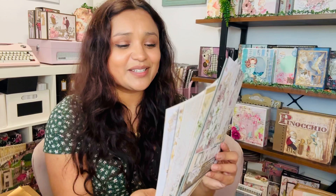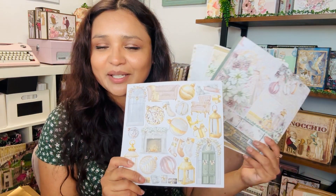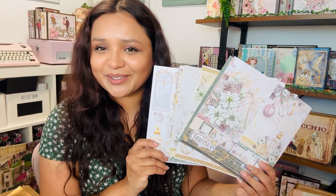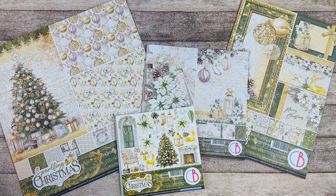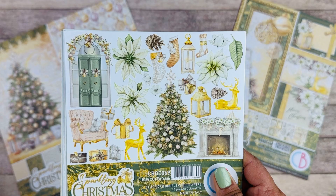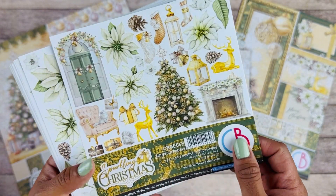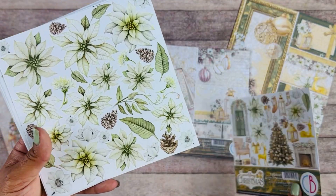It's just so perfect, so elegant, and so many details to play with. So let's take a closer look at this beautiful collection. I just love the gold and the little bit of pink throughout the collection — it's just so pretty. Here we have the 6x6 Fuzzy Cut pad.